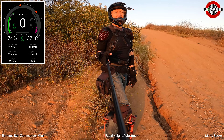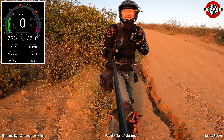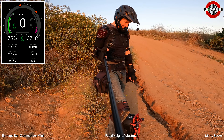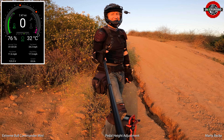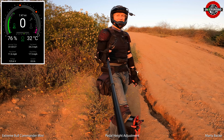I lost my drone somewhere — I gotta go find it. Thumbs up for the pedal height, and another thumbs up for the Extreme Bull Commander Mini. My favorite wheel right now. Until next time — safe riding.